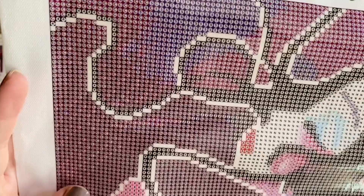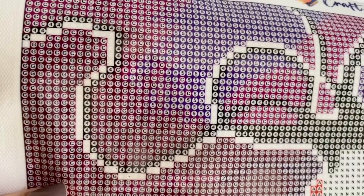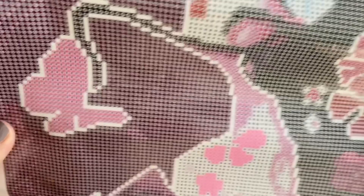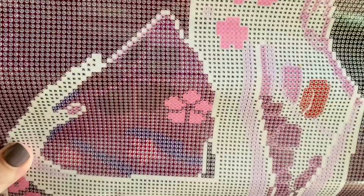Looking at the symbols on the canvas — we have the letters G and C, which are technically pretty close to one another, but this is printed very clearly and I'm not having any trouble distinguishing between the two. Those white symbols that look like there's absolutely nothing there — that is in fact one of our special drills, I believe one of our glow drills. This canvas is going to work up really quickly because there's lots of glorious color blocking and it's not that big of a canvas either.